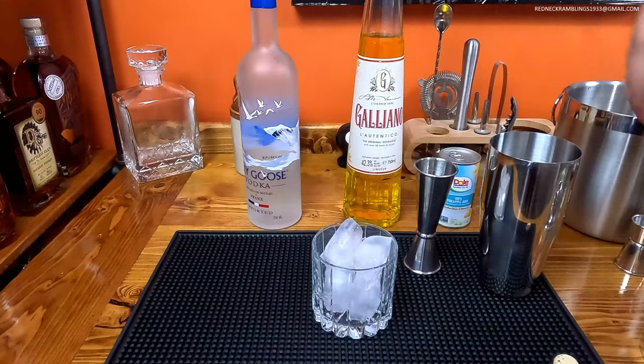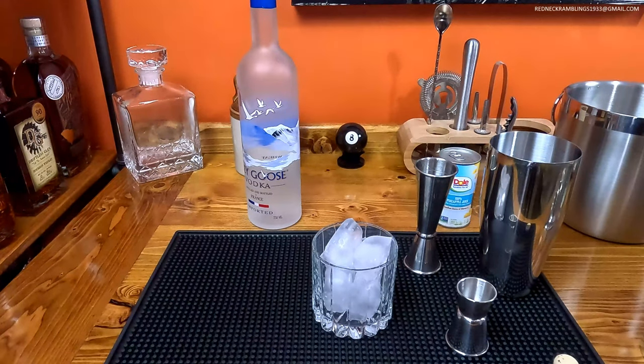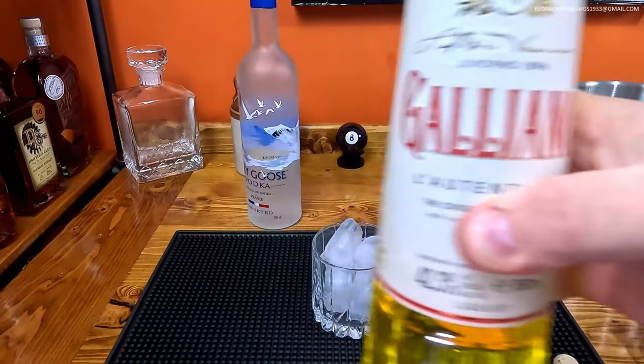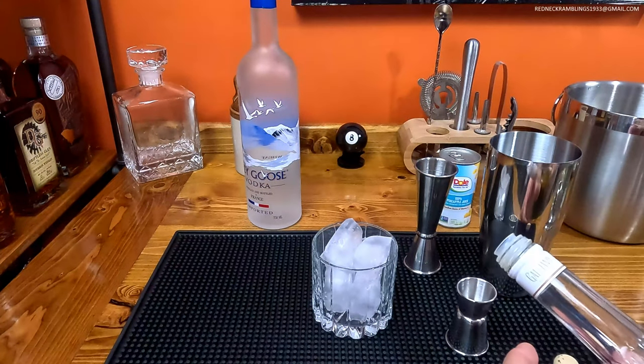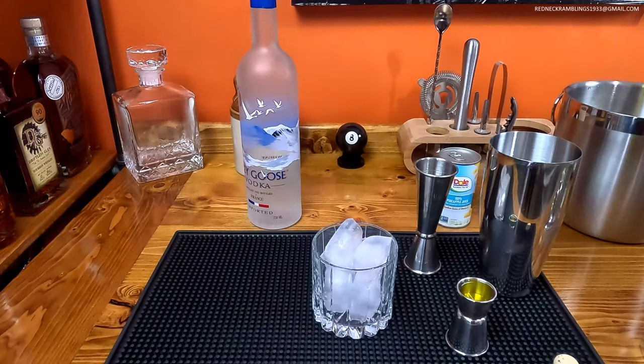To that we are going to add one half ounce of Galliano. If you bought a bottle of this fantastic stuff, this is another drink that you can use it on, because there are not a lot of drinks out there that call for it.